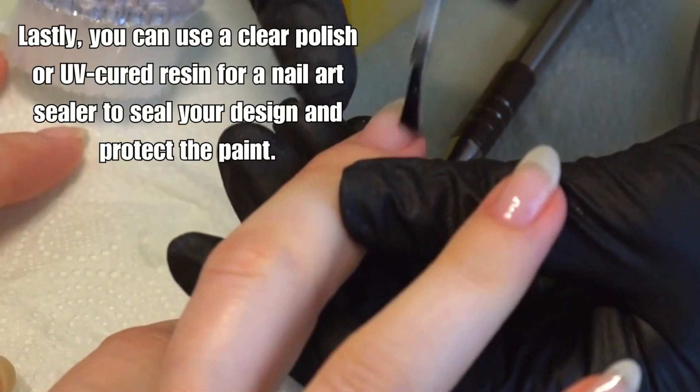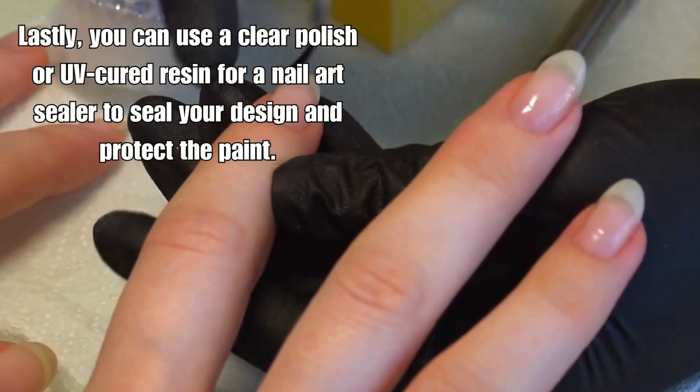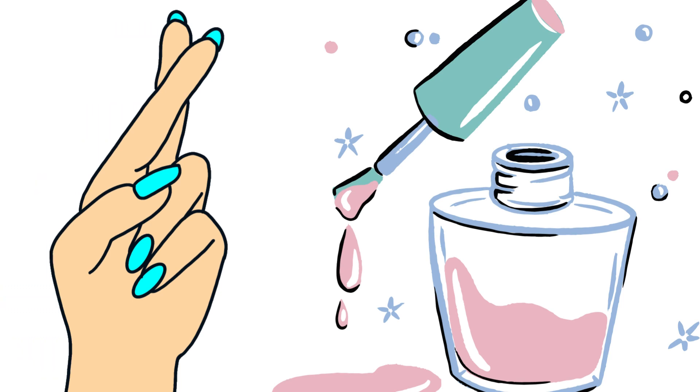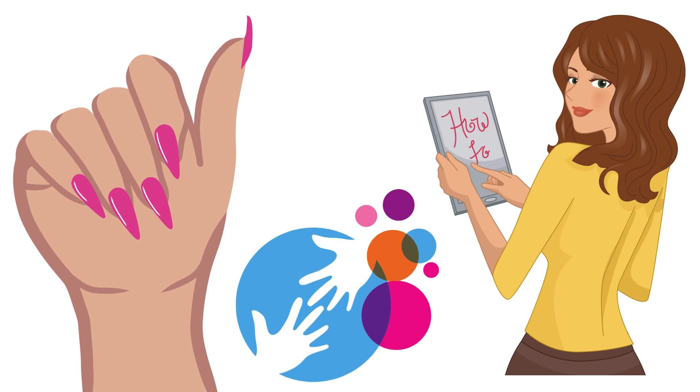You can use a clear polish or UV-cured resin as a nail art sealer to seal your design and protect the paint. Acrylic paint has a flat or very matte finish by nature, so if you want to achieve a more glossy appearance, clear transparent nail polish may help. With all these steps and proper care, your nail art should easily last up to two weeks or even longer.